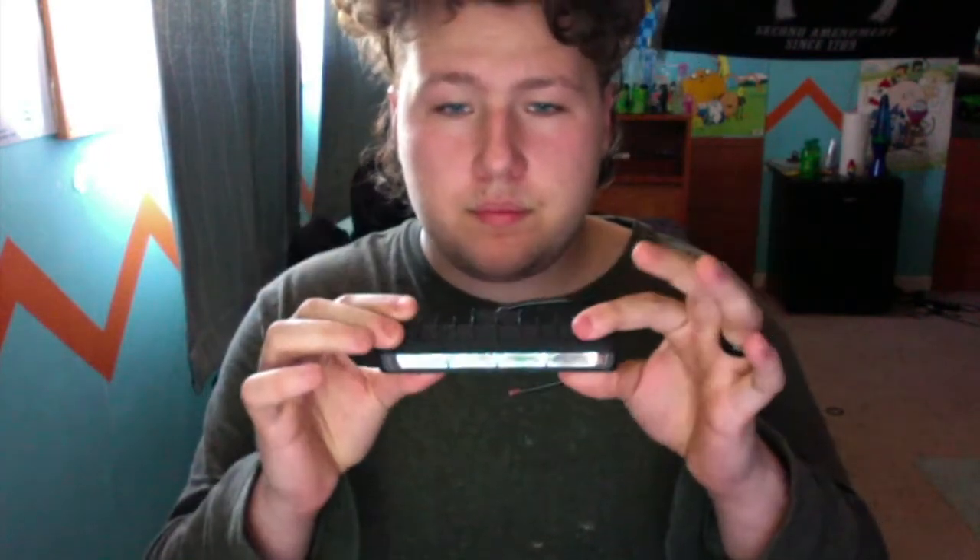Welcome back. Today I'm reviewing one of the LED lights I bought off Wish. There are two LED lights I bought, but this is the package I received — and this is the condition I received it in: broken up, all busted apart. I'm very displeased. When you show a picture of it, it's supposed to be a nice clean picture, but this is cheap.